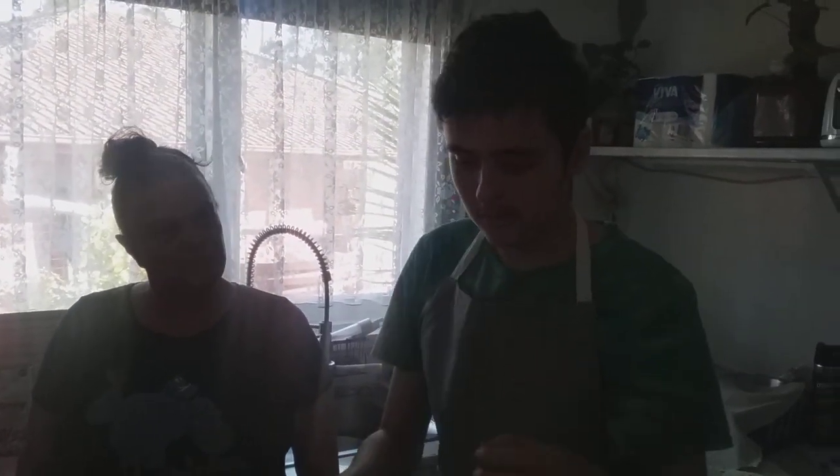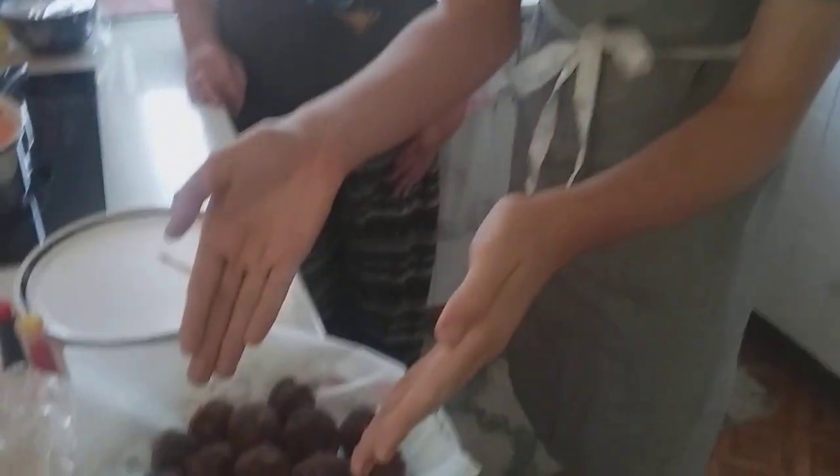Welcome back to my channel. Today we'll be making these Dragon Ball Cake Pops.